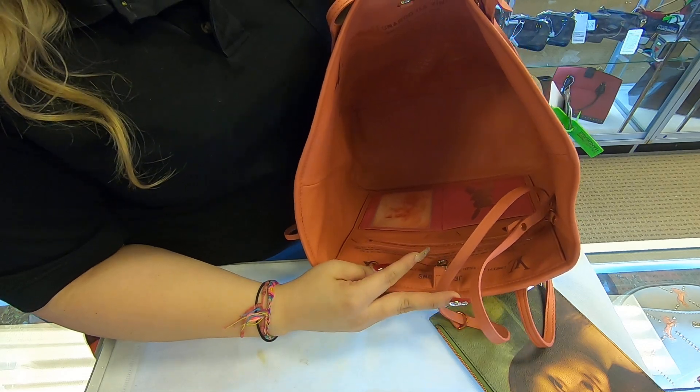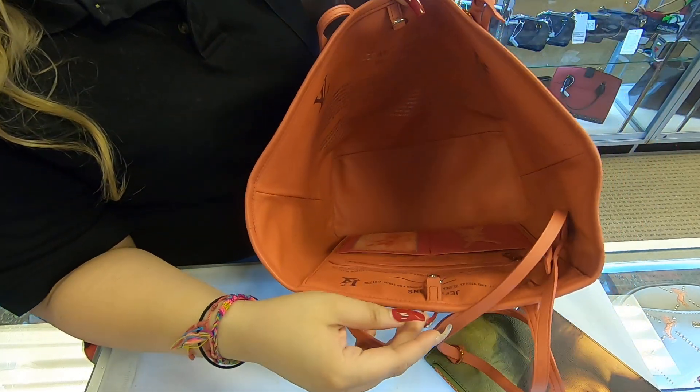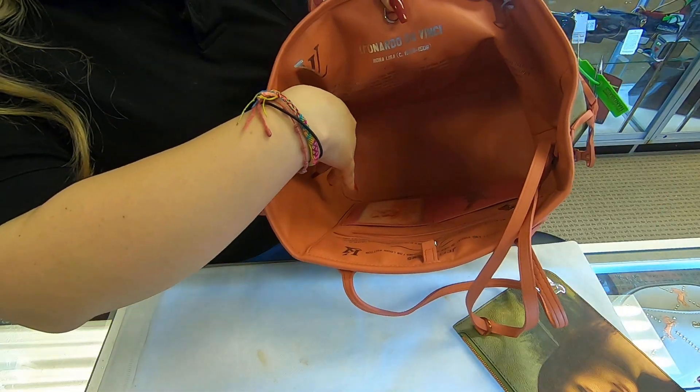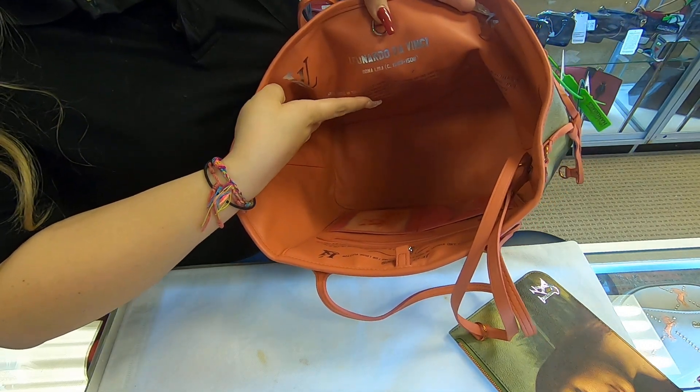Inside the interior lining, there are no stains on the inside. Here on the back, it does give you a little background story of da Vinci, and it also gives you a brief summary about the painting of the Mona Lisa.